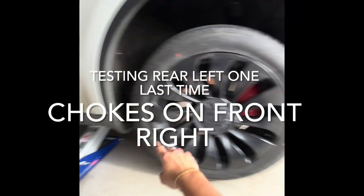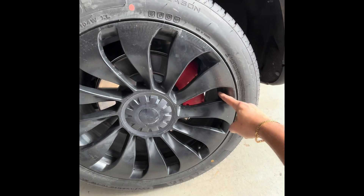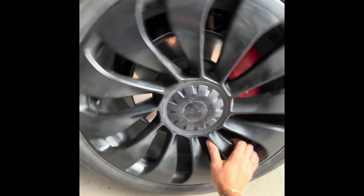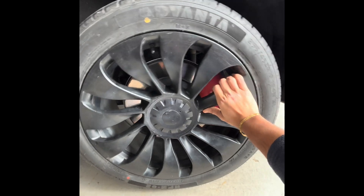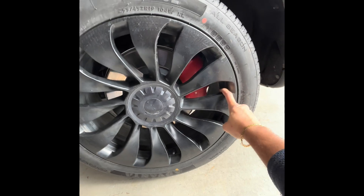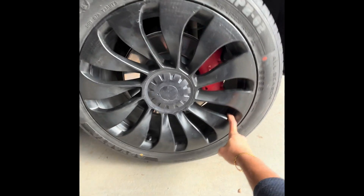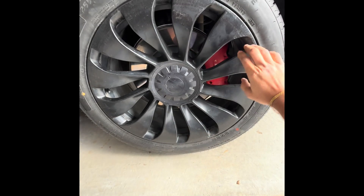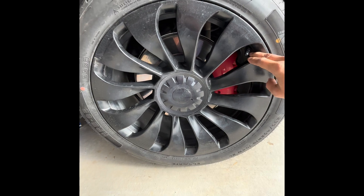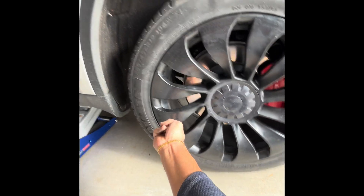I jacked up the rear left one last time just to confirm. Look at how hard this is — it's definitely very hard to rotate; I'm inserting a lot more force. I can really feel it. Once it gets its motion it gets a little easier, but it's still very hard to rotate.